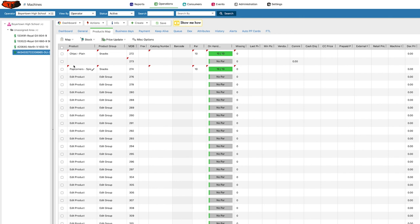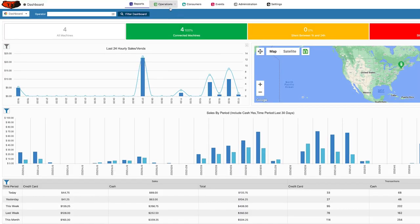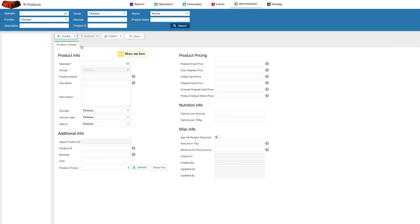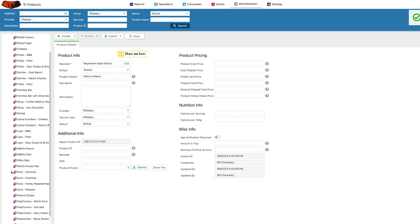The only other thing I can show you is how to add products in the software. Go back to the main menu, go under Administration, then Products, and then Create or Add a Product. Select an operator, put in your operator name, choose the group — let's do Snacks — and put in a product name. Let's pretend I'm adding Peanut Chews. I don't have to put in price information. You do have to make it Active or Not Active — I'm going to make it active — and then save it. Now that snack will be one of your choices.